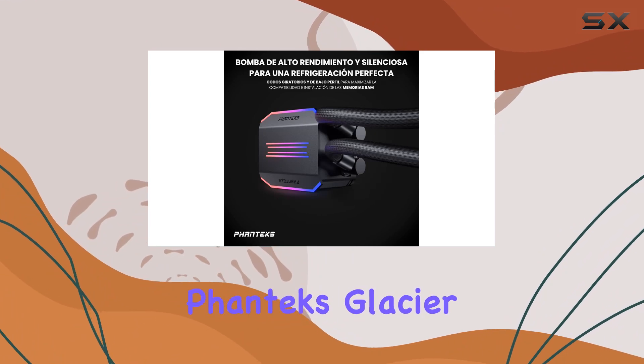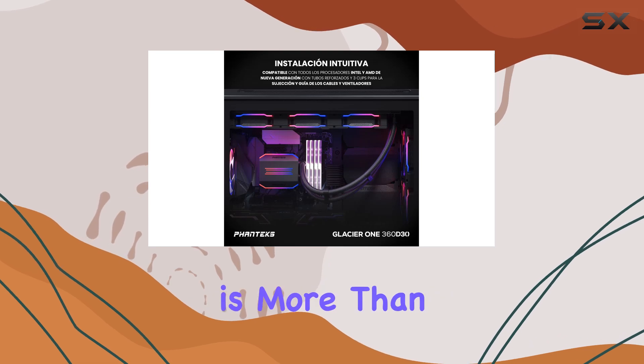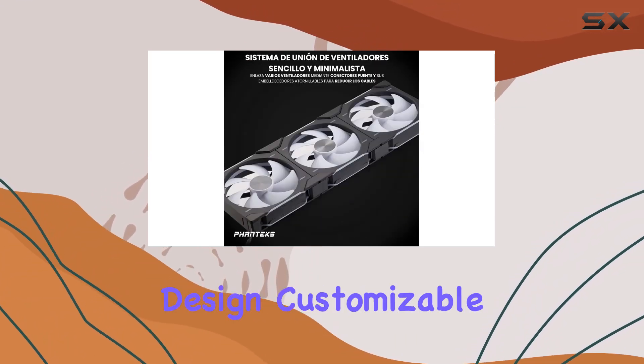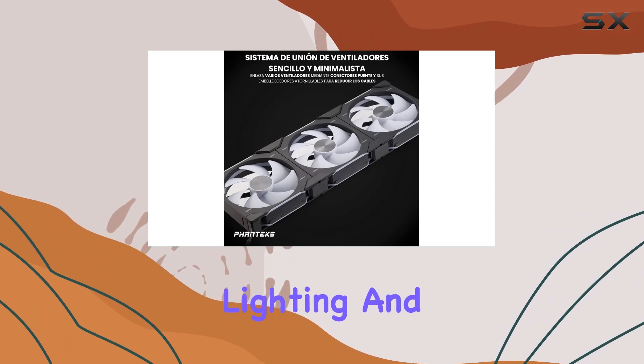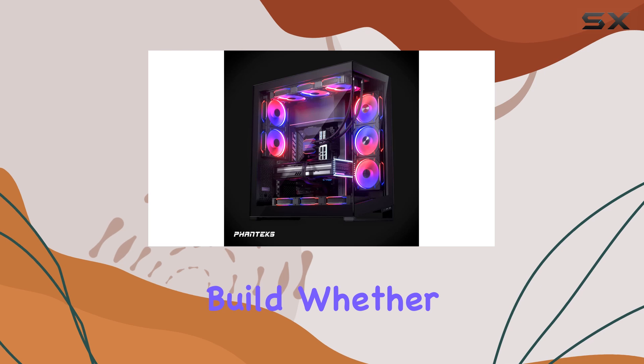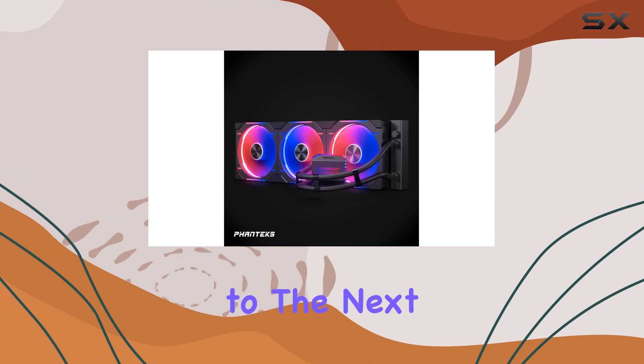Overall, the Phanteks Glacier 1420D30 Premium D-ARGB AIO Liquid CPU Cooler is more than just a cooling solution — it's a work of art. With its sleek design, customizable lighting, and exceptional performance, it's a must-have for any enthusiast build. Whether you're a seasoned PC builder or a first-time enthusiast, this cooler will take your rig to the next level.